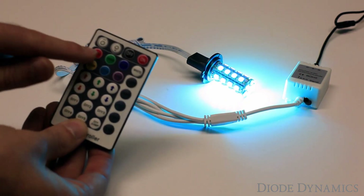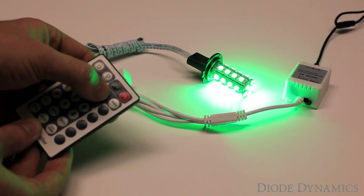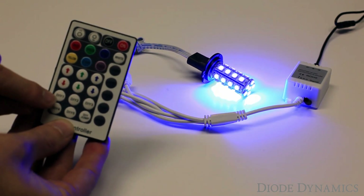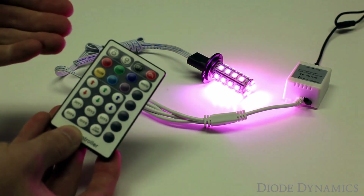Just to show you how it works, we have colors across the top, so we can pick any one of those colors to jump right to that color. We also have DIY buttons here, so if I select one of the DIY buttons — for example DIY 1 — it will jump to this preset color.